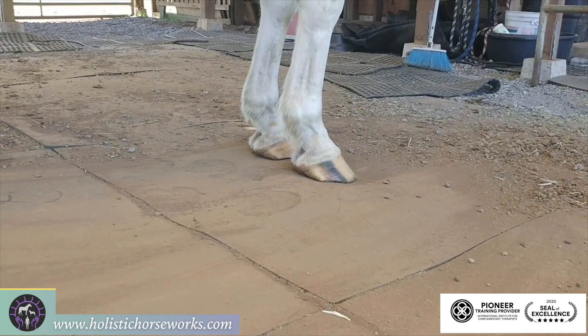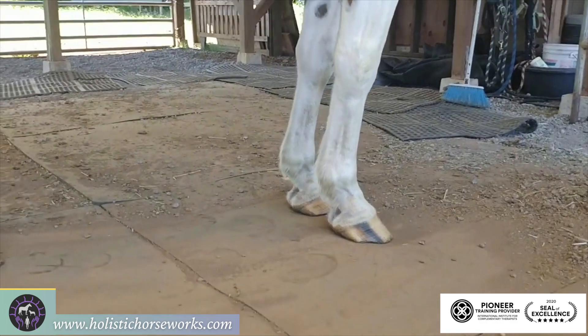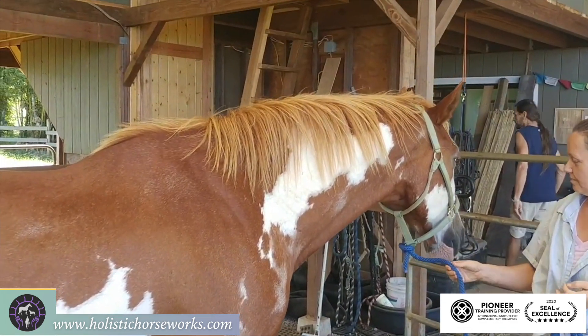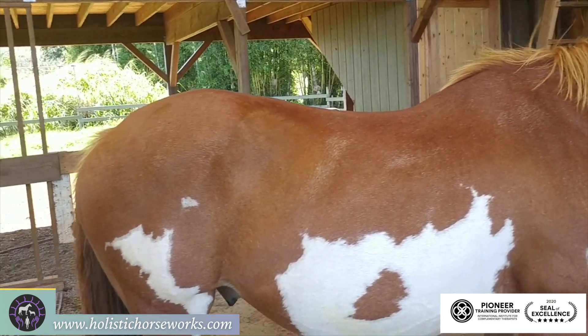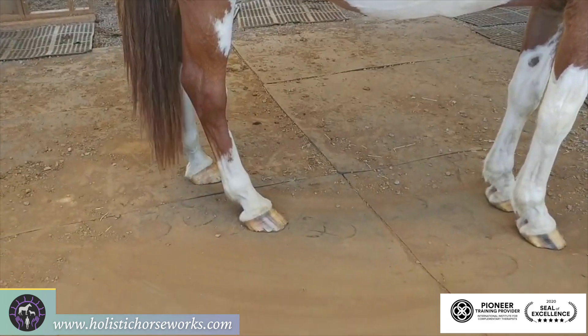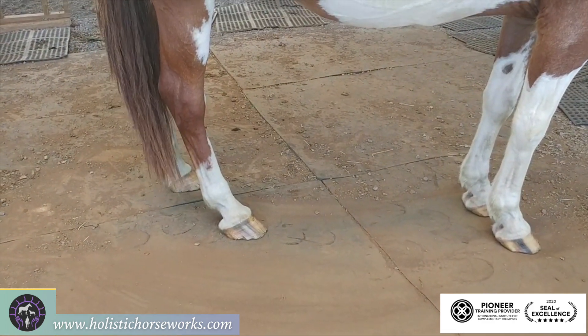So everything is tight on his right side. His cranial bones are dropped on the right, and his first rib is out on the right side. And that's going to give you all of these little body issues that, if ridden five days a week, can create training, pain, and mysterious lameness issues.